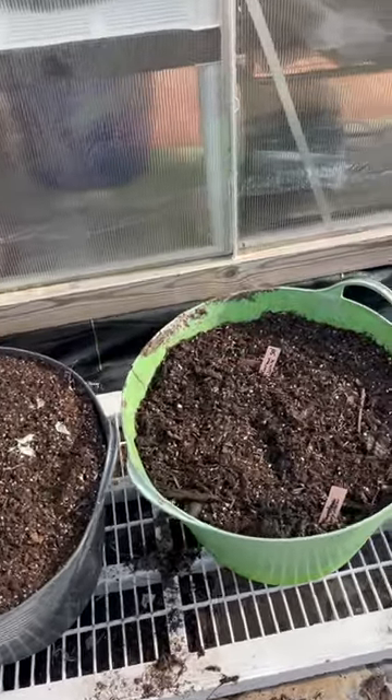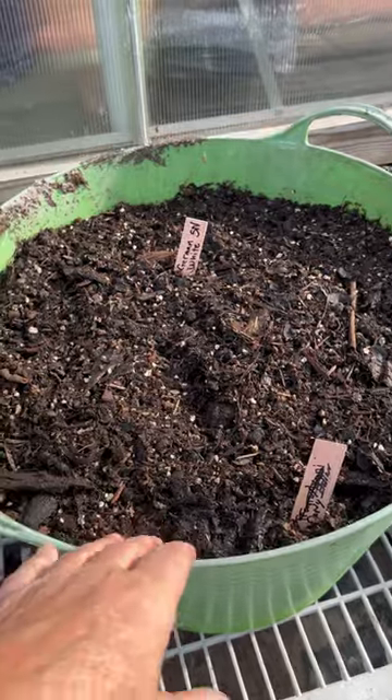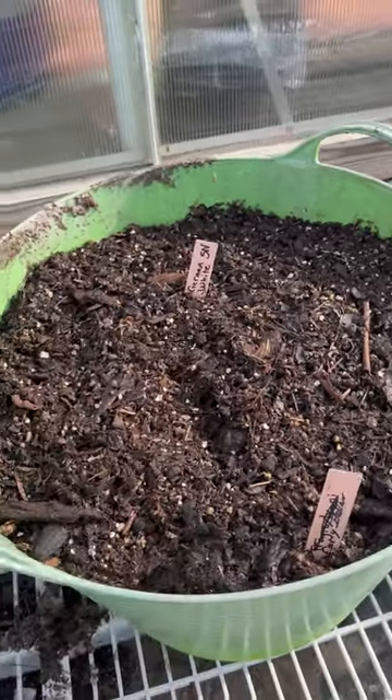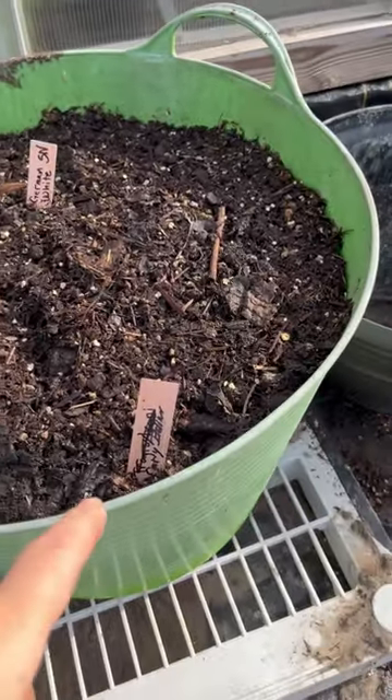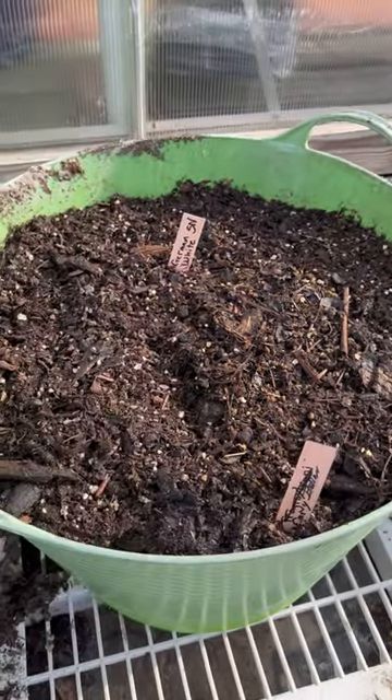Let's take a look at what we did. Here are my 10-gallon containers. I went ahead with my regular mix. I had some German white softnecks and early Italians — basically it's half and half in here.